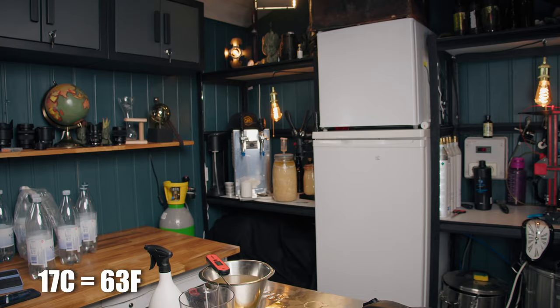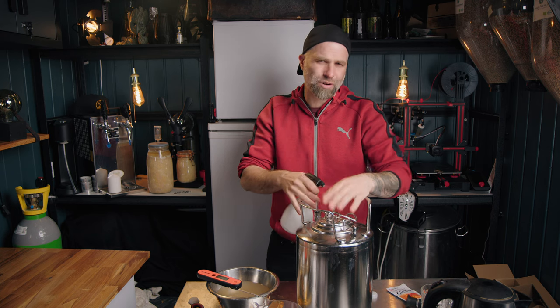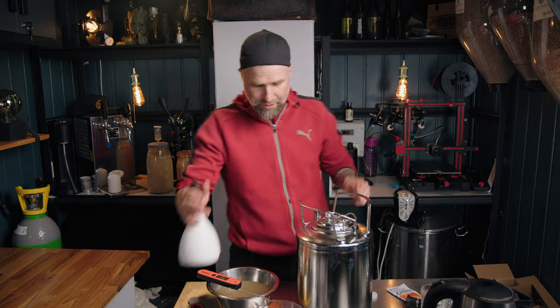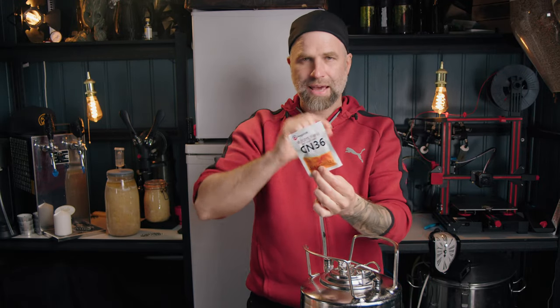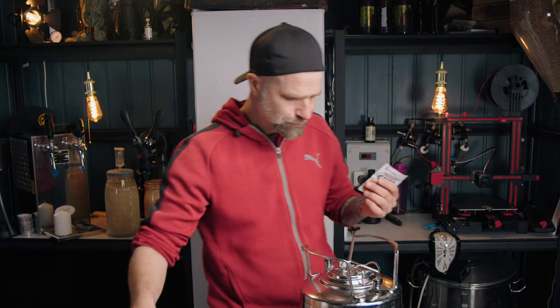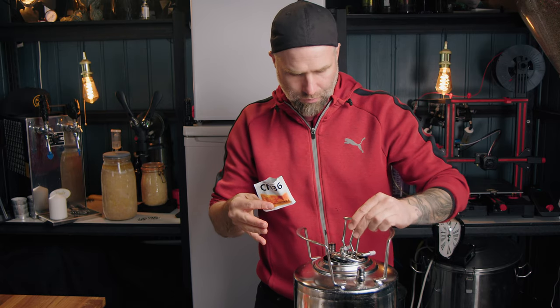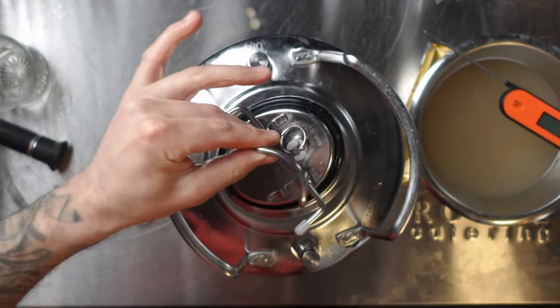This has been sitting outside for about one and a half hours. It's a lot cooler, so I'm just gonna pitch the yeast and move on. One thing I like about the Angel Yeast packages is that you can tear them - you don't need scissors.